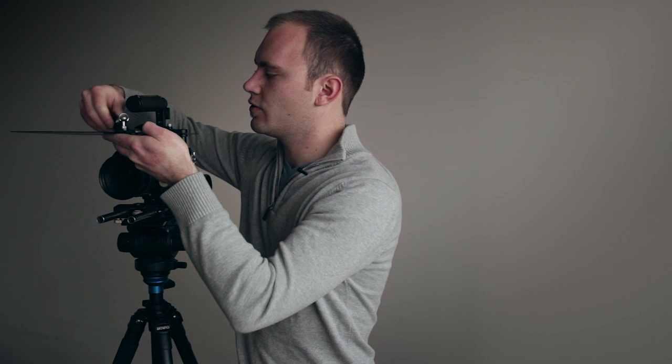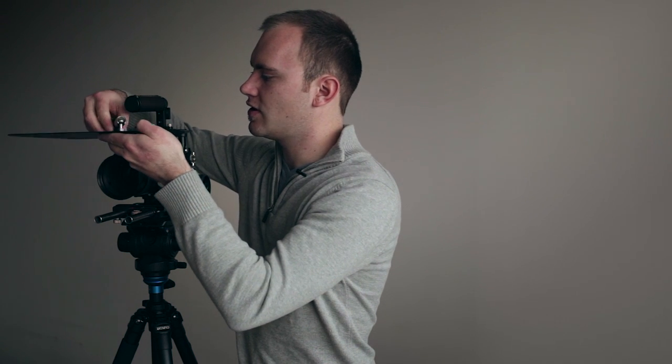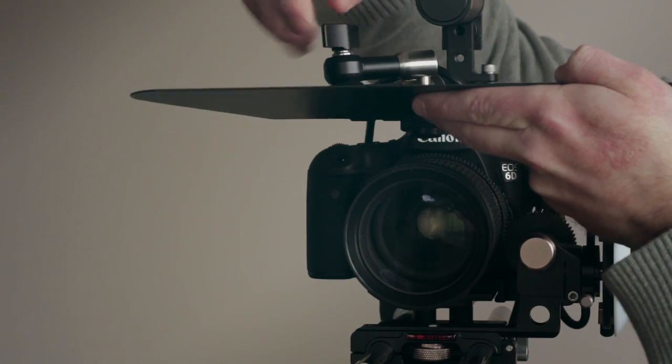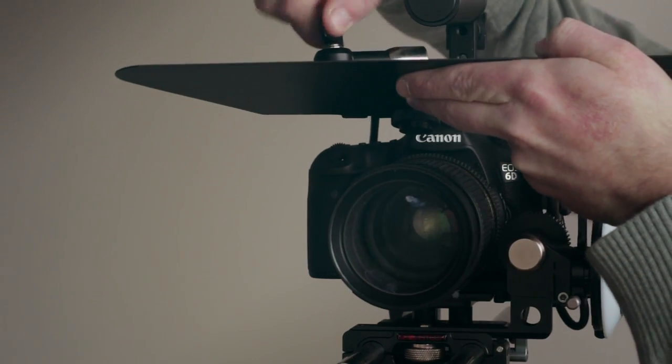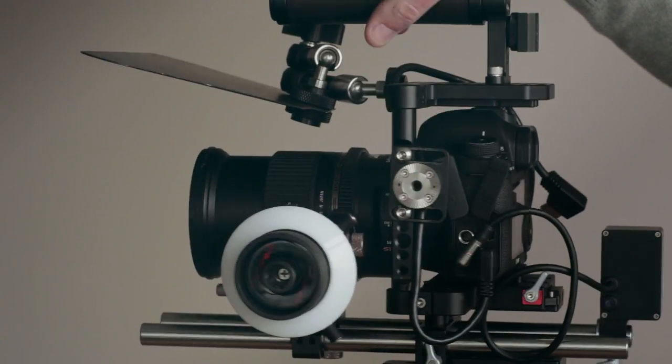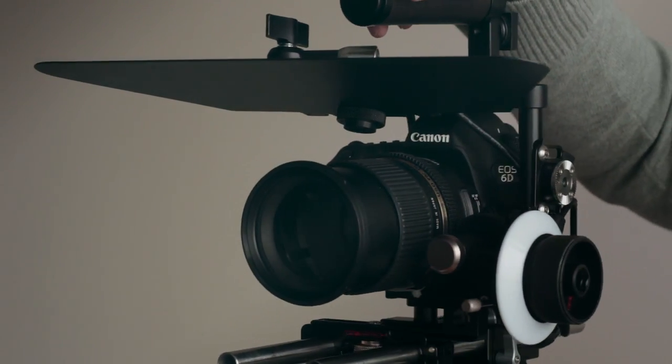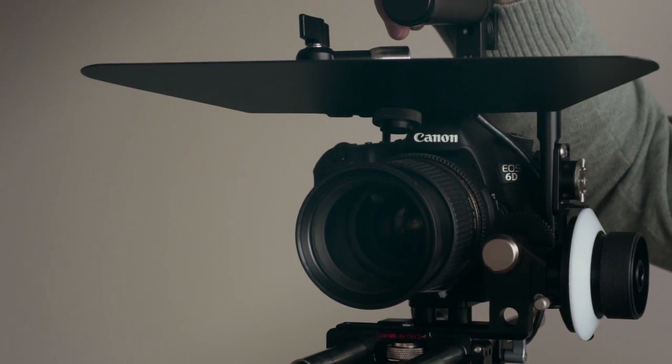With that monitor arm, it can really adjust to any lens. I have the lens zoomed in right now, but if you had a really short prime, you could just stack it up. Now you have a very nice, very affordable, very simple, elegant, and efficient matte box.